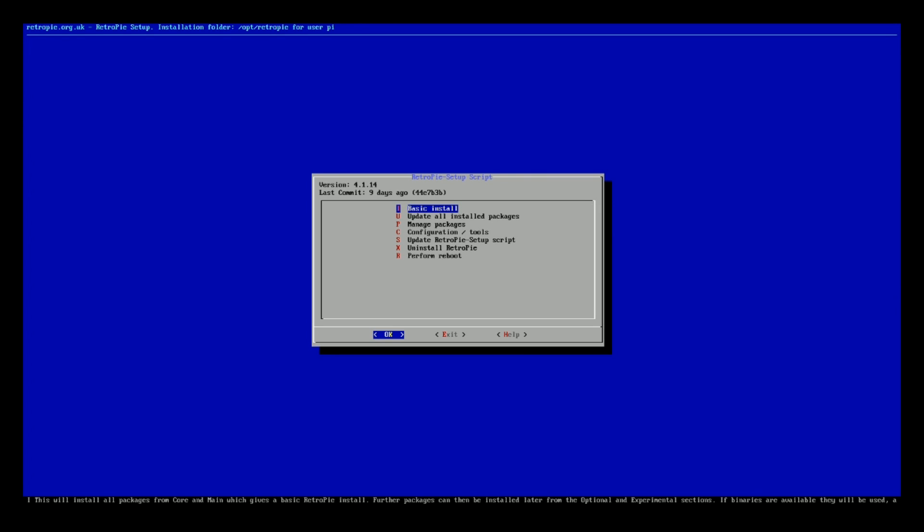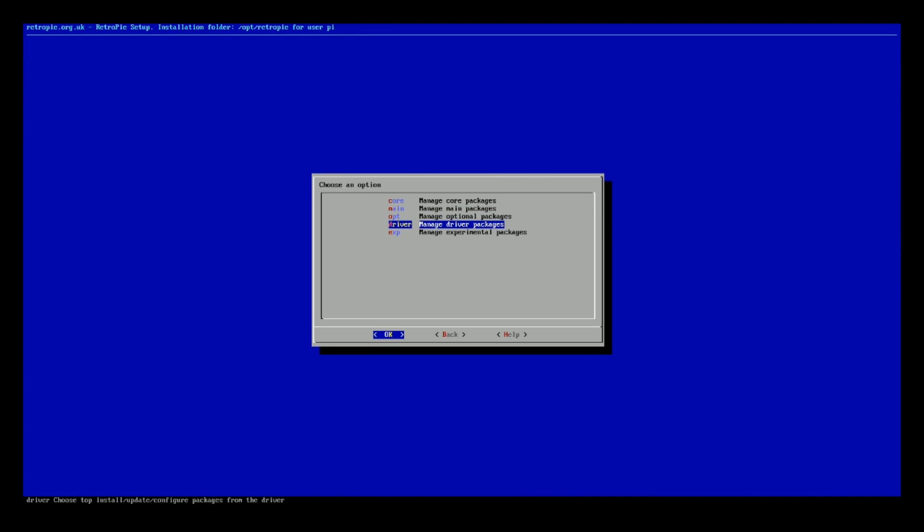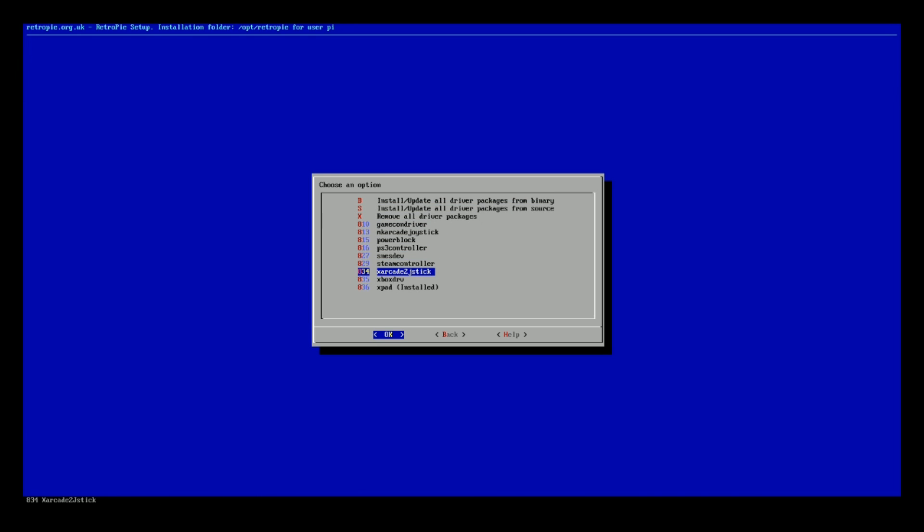Now that we're in RetroPie Setup, one of the first things you want to do is just manage driver packages. Here you can find all the controller packages, like the PlayStation 3 controller package, or if you're running arcade sticks. The X-Pad is the one you want to use — I install this one for both the Logitech one I use as well as the generic Xbox 360 controller.